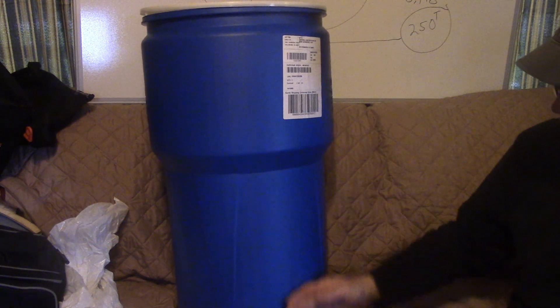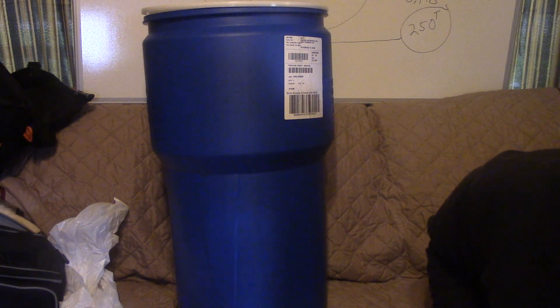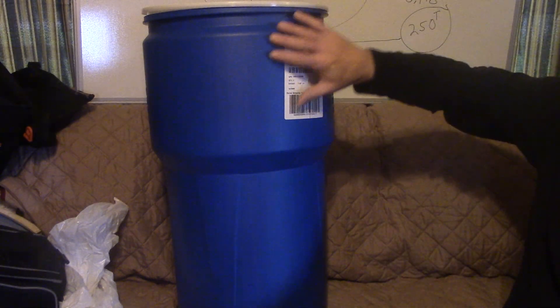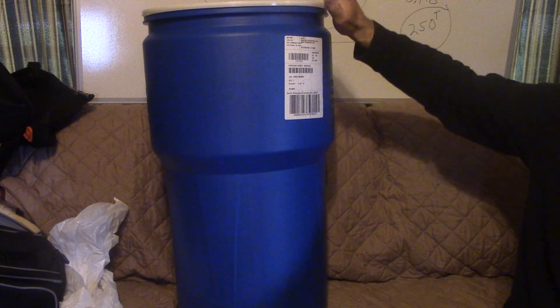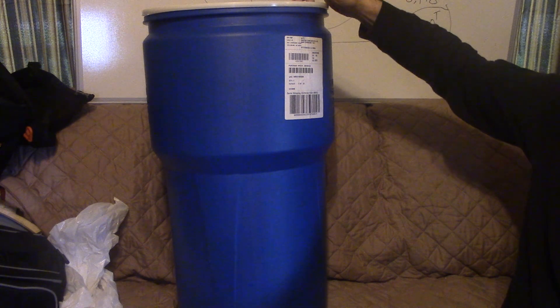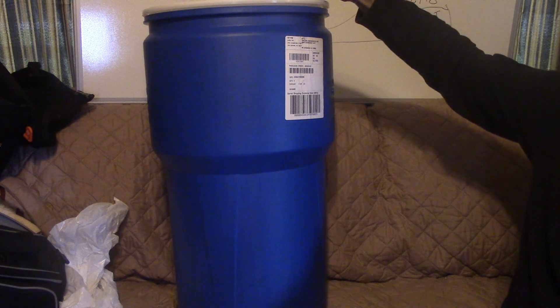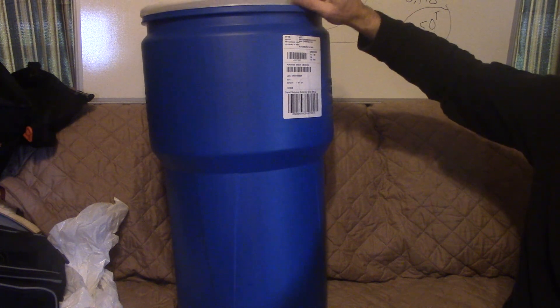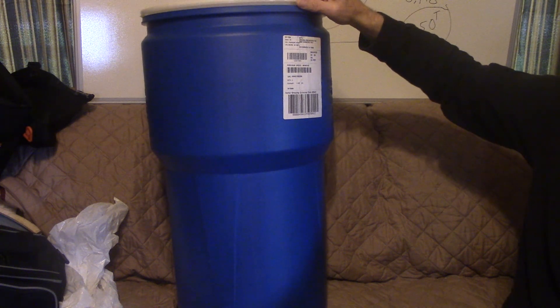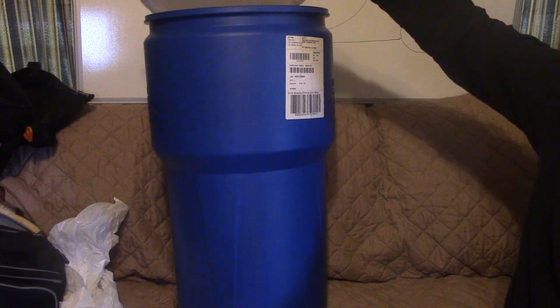I can control that weight, and hopefully your weight is low like it always should be. Now the lid: I don't want to use a barrel for burying a cache because I want to make sure this lid has not been abused, has not been opened and closed ten times. I'm not closing this all the way anymore until I actually use it because I don't want the lid scored or scraped. If you're buying a used barrel, there's no telling how many times it's been opened and closed.